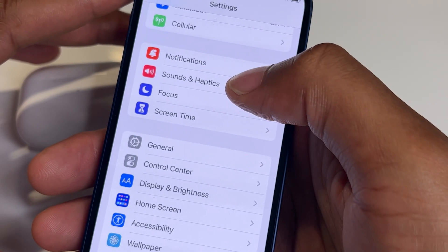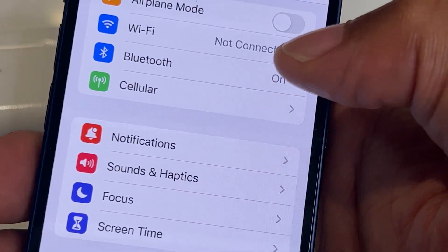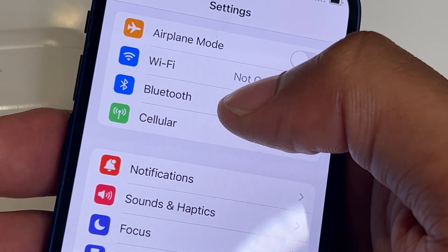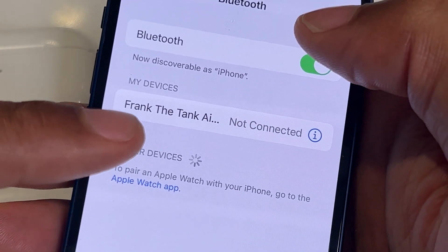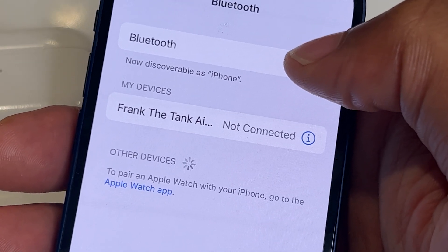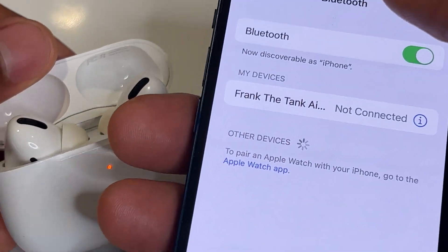I'm going to find the Bluetooth option right here — you can see it coming closer so you can see that a little bit better. I'm going to click on the Bluetooth selection, and when I click on it, here's my device right here: 'Frank the Tank.'